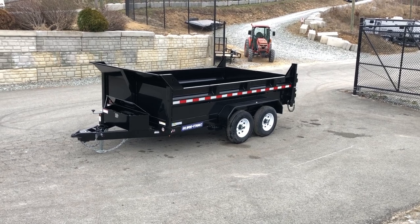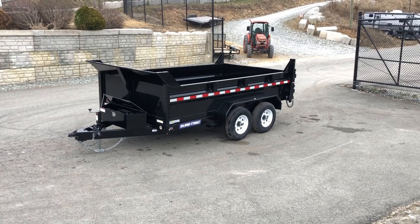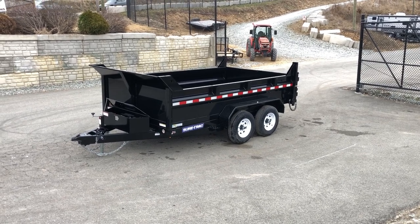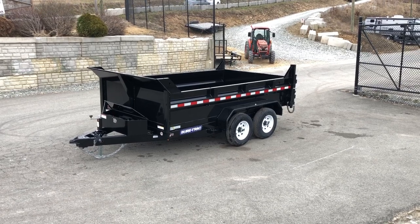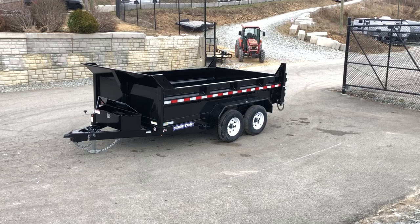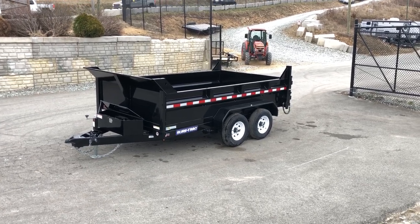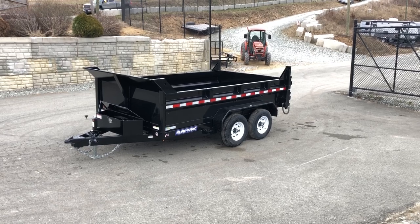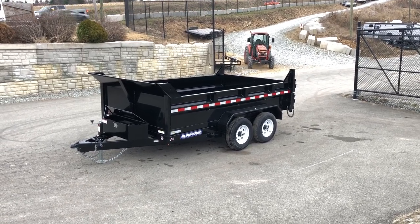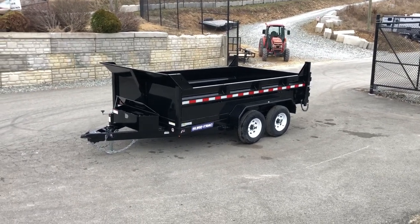Hi, this is Greg with Best Choice Trailers. Today we're going to take a walk around a Short-Trek 7 by 12 foot, 9,900 pound GVW low profile dump trailer. This particular unit is what we'd refer to as our base model. Base meaning it's a 9,900 pound GVW, whereas our heavy duty starts at 12,000 pound. Even though this has a lot of the features found on the heavy duty, it's got a few distinct differences, so we'll take a walk around the trailer and show you some of those differences.